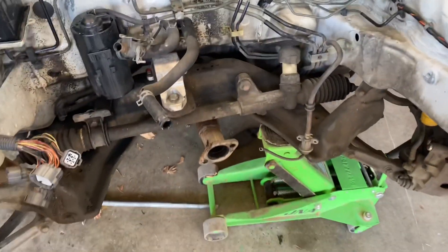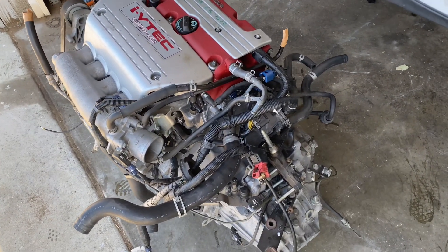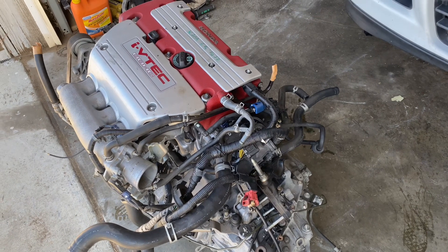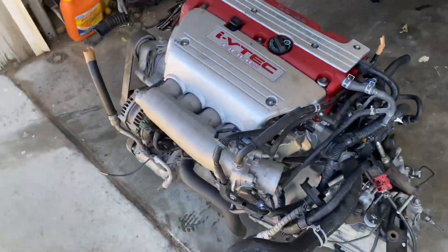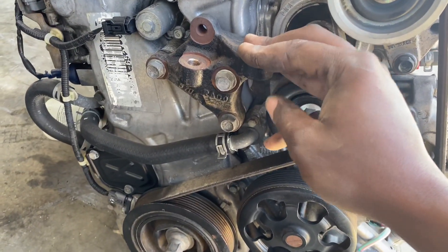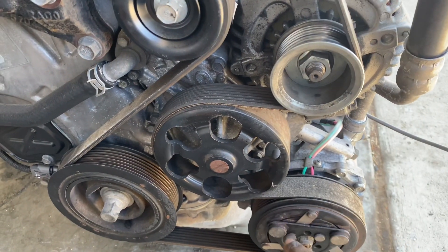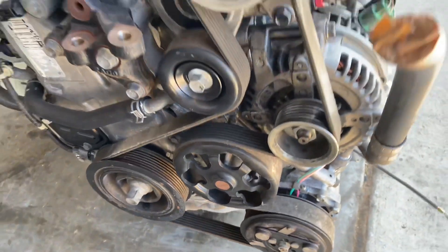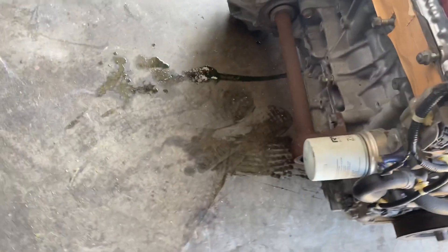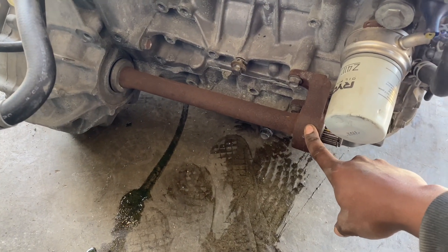We're getting rid of some of these brackets and then we'll be getting to the prep of our Type R motor. We're going to be taking apart the transmission and installing an Action Clutch. We'll also be taking this mount off and installing the RSX one, and taking off this AC pump and installing the new belt and delete with the AC pump deleted. We'll also be taking off this complete engine harness and putting on the Type S one from '02 to '04.